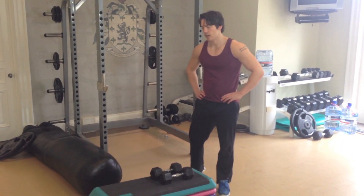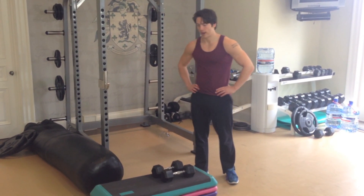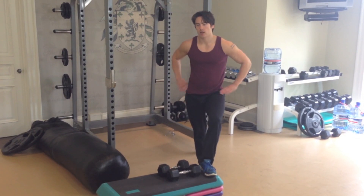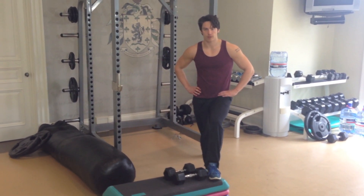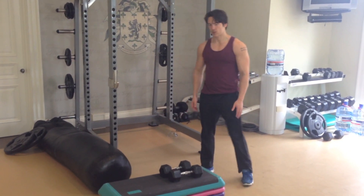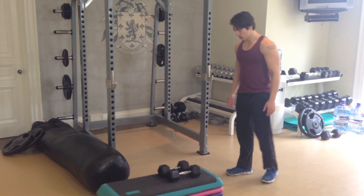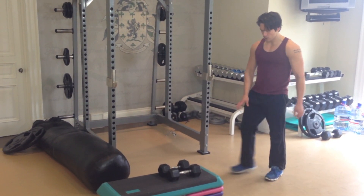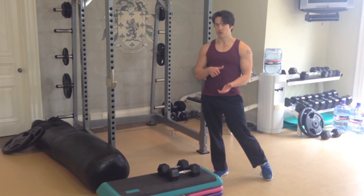Next we have the front foot elevated split squat — a great one to build the vastus medialis. It's going to help big time with keeping you injury free and just giving your legs way more proportion. Essentially what you're doing is standing about a few feet from a box, somewhere around 9 to 12 inches high.